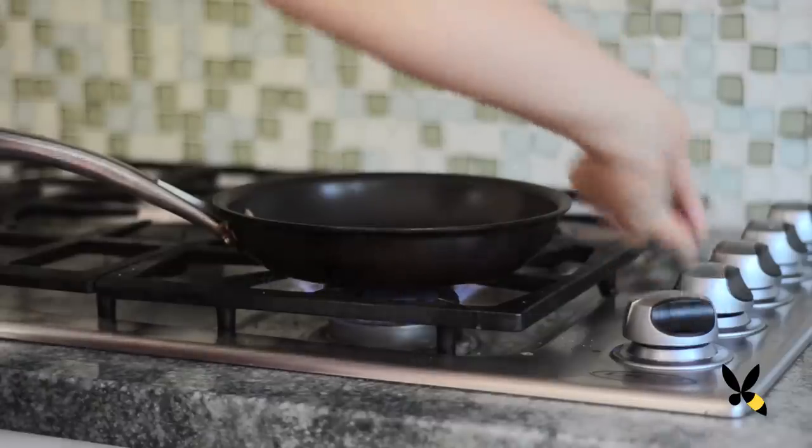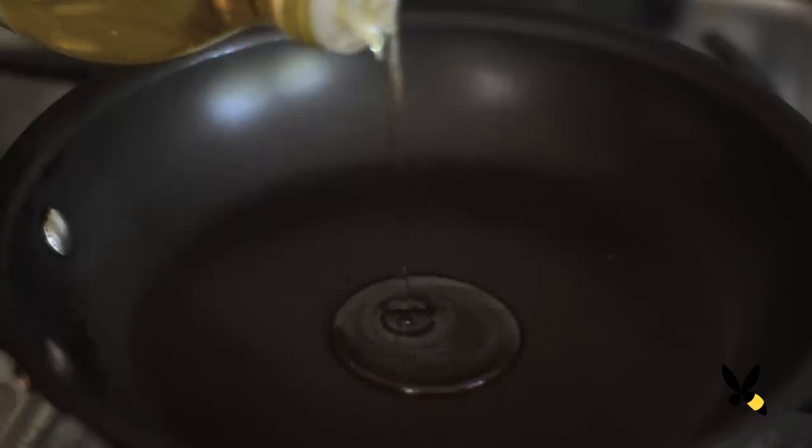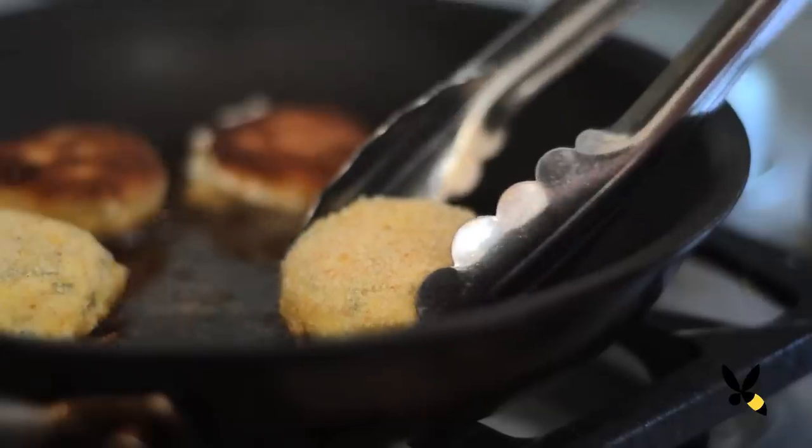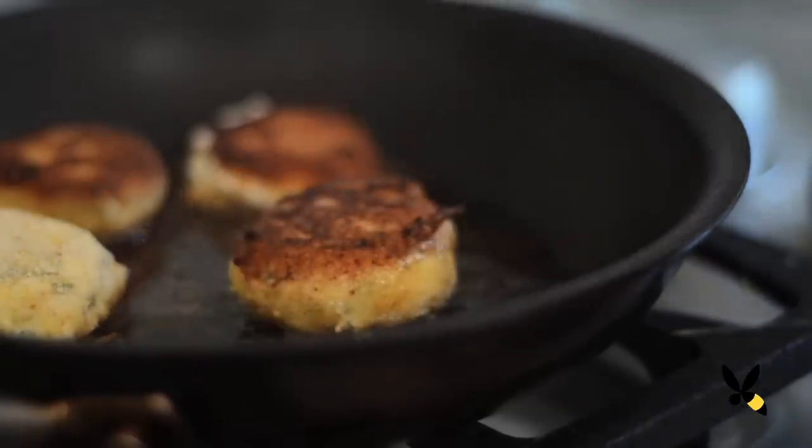Now on the stove, heat up a skillet on medium-high heat and coat it with some olive oil. Then take your goat cheese and pan fry each side until it's golden brown. And there's your warm goat cheese.